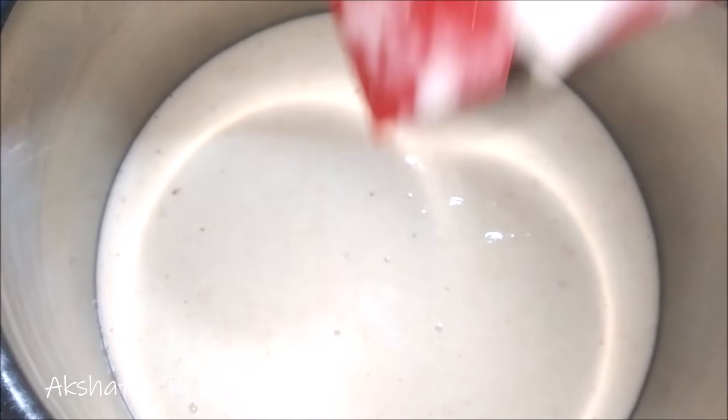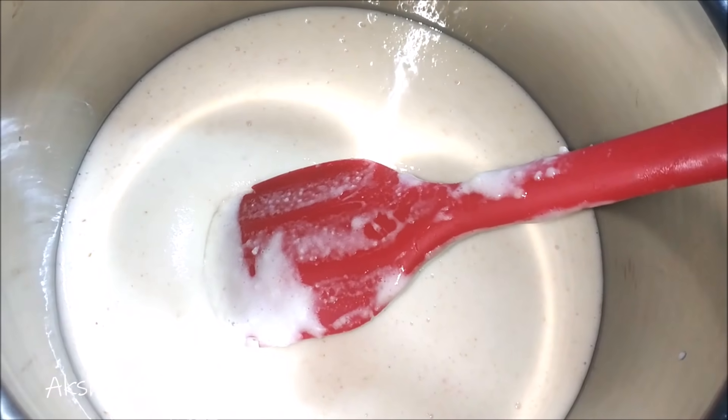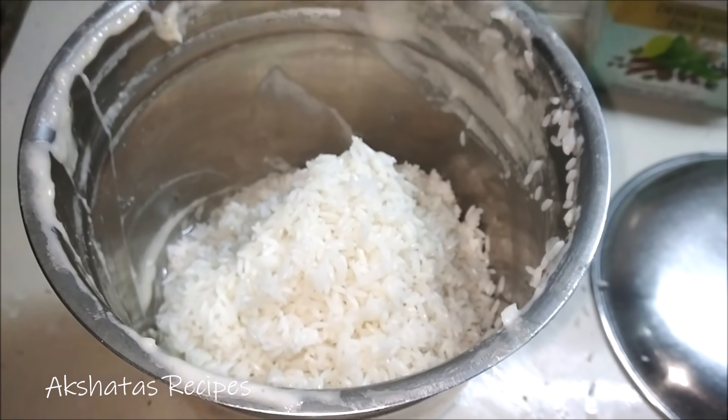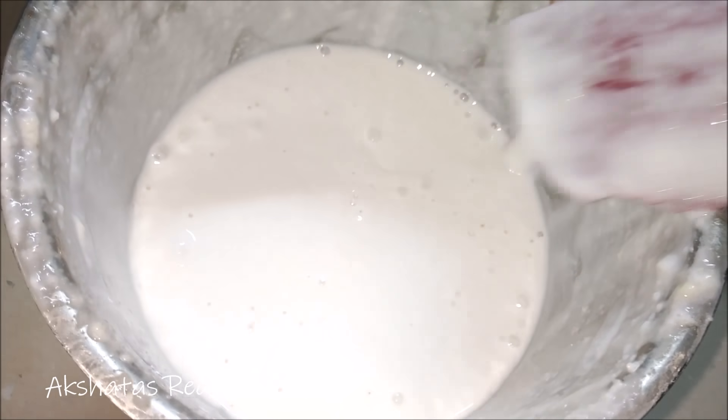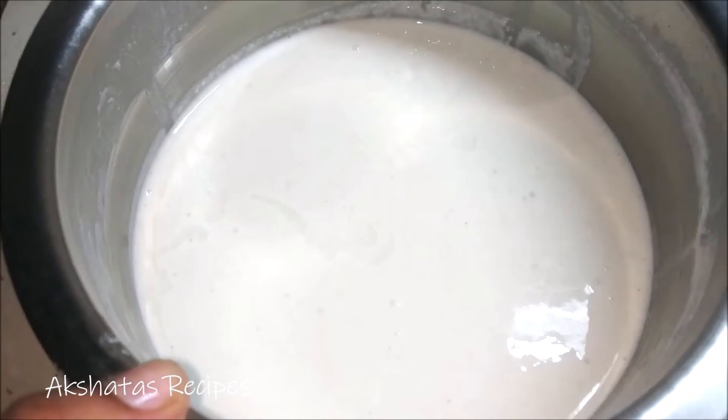Transfer the ground urad dal to a big vessel. The batter should be really, really smooth and fine. Do the same thing with the rice — grind to a very smooth batter using a good blender or mixer. Then mix the rice batter with the urad dal batter and use your hands, because the warmth of the hands helps make the batter nice, light, and frothy. Keep this again for another 7 to 8 hours.